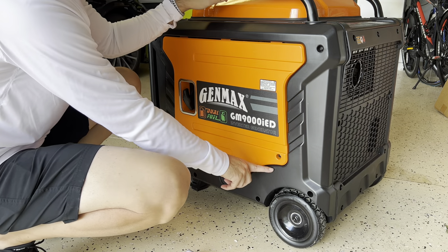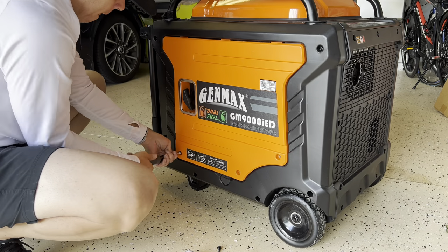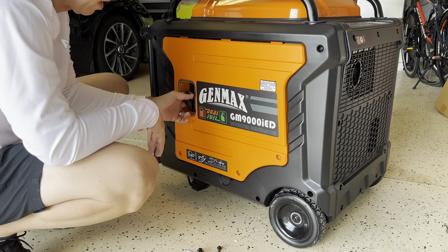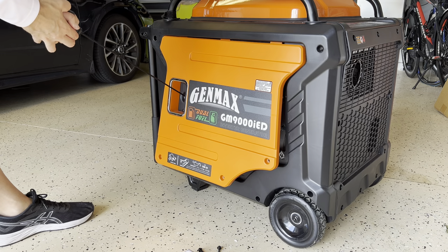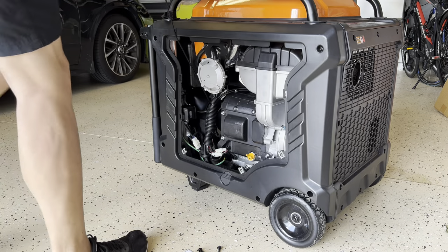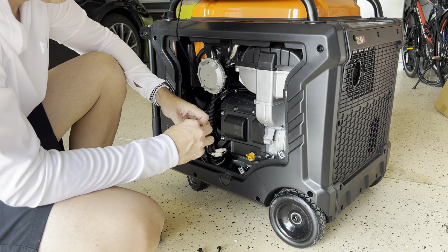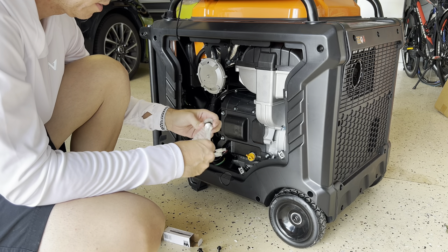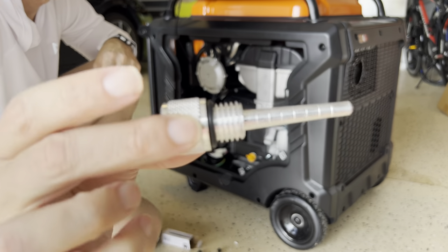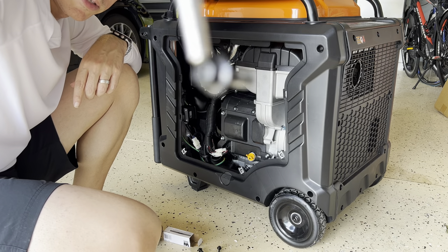First we gotta remove this cover right here. Now we gotta pull this a little bit so you can pull this out and put it on the top. Now, here is the magnetic oil dipstick. See if we can get a close-up of this.